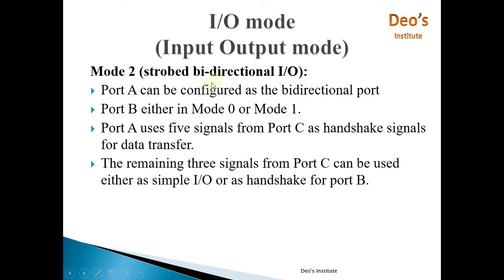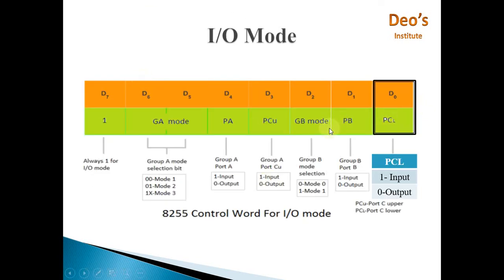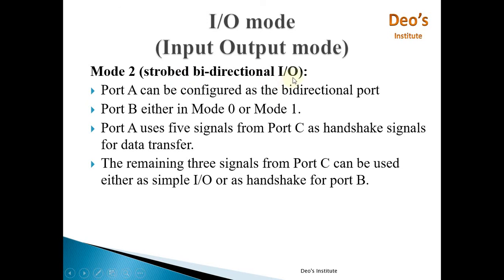Mode 2 is Strobed Bi-directional I/O. Only Group A can work in Mode 2 — Group B has only a single mode-selection bit, so it supports only Mode 0 and Mode 1. Port A can be configured as a bi-directional port because it belongs to Group A; Port B belongs to Group B and therefore can only be in Mode 0 or Mode 1. Port C Lower remains available for Group B.